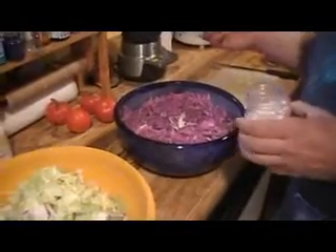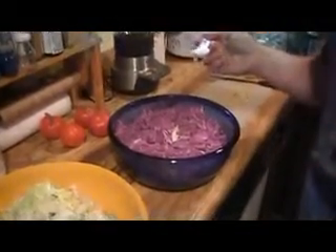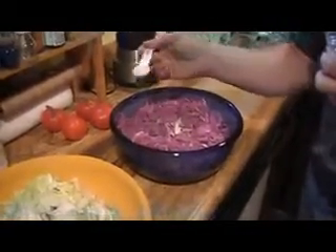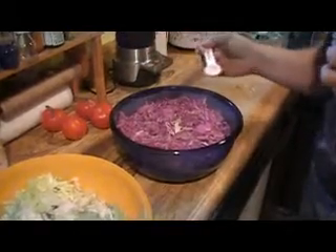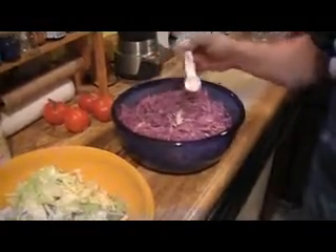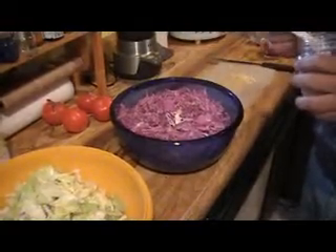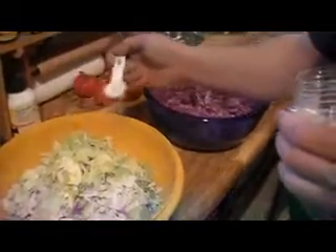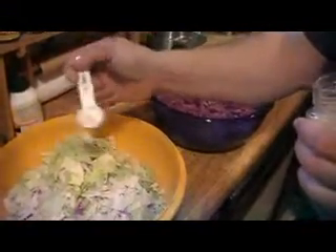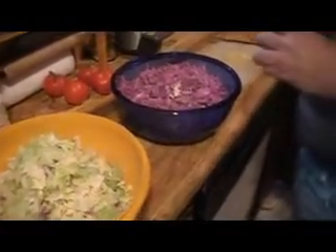The next step after you have all your vegetables prepared is you want to add salt. The recipe is three tablespoons of salt per each five pounds of cabbage. We think we have about a pound and a half, so we're using about one tablespoon — a little over a tablespoon.